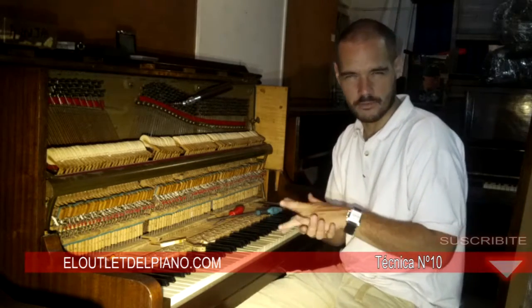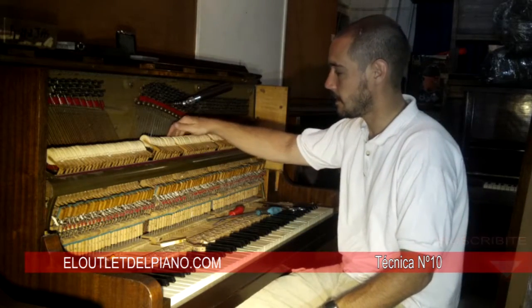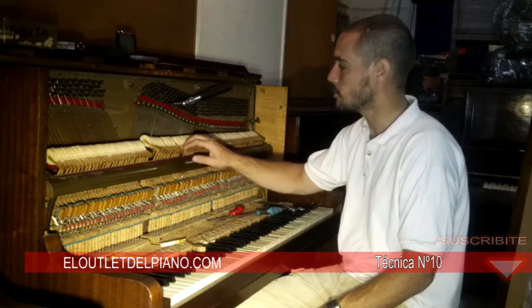It's very simple, very routine work on these pianos that have their years, but they always give a lot of advantage because they're very good instruments.